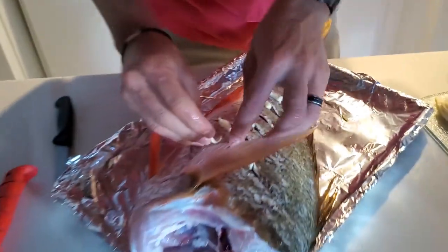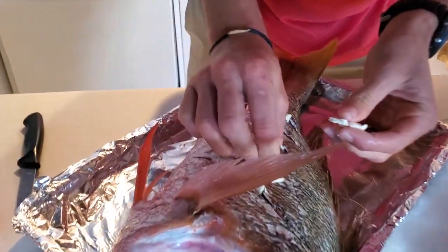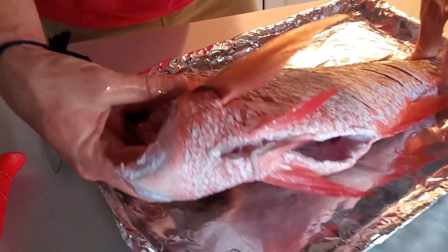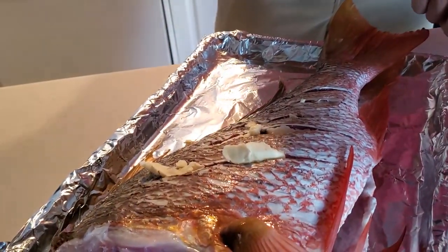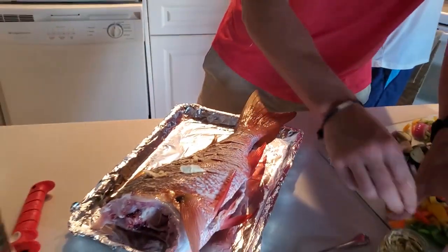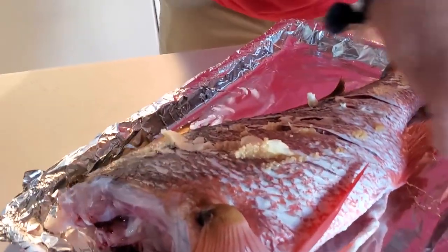We'll flip it over. Careful of the spines, because they will get you — stabbed me inside of my fingernail. A popular thing that a lot of people do is they stuff the head, you can stuff the cavity in here, but we're not going to do that. On top of this I'm going to put the garlic, the minced garlic, and you want to do probably a half a stick of butter at least. Just smear the minced garlic inside.